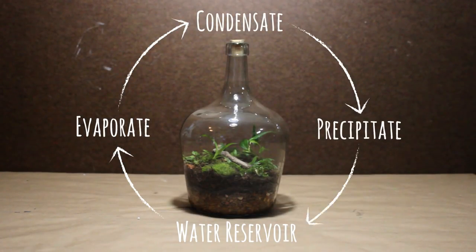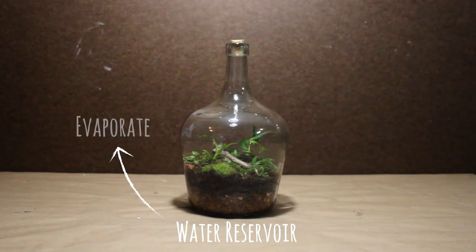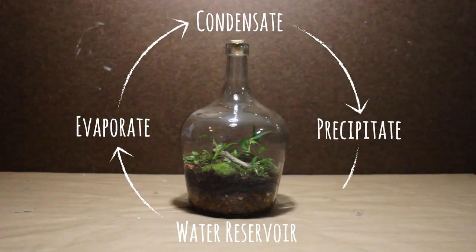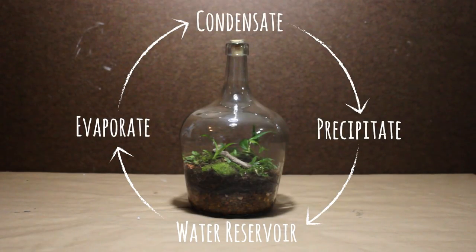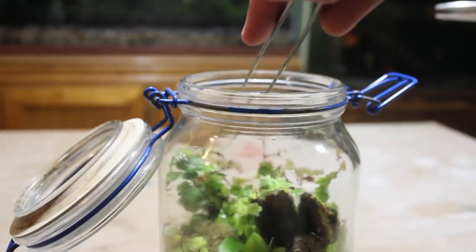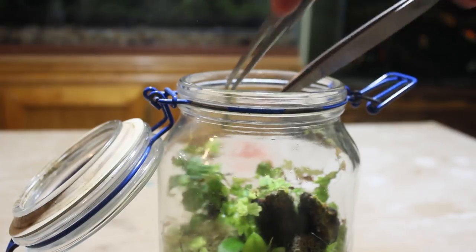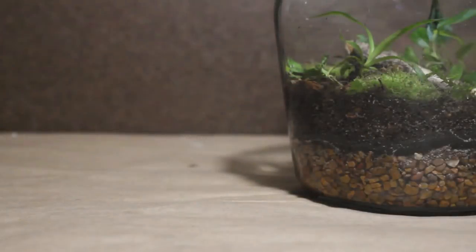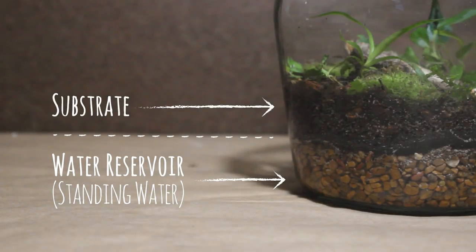In other words, the environment of a closed terrarium creates its own water cycle. This water cycle will continuously water your terrarium, and since the container is completely sealed, additional water never needs to be added. Even if you occasionally open your terrarium for maintenance, it's unlikely that you will have to add more water, but keep an eye out just in case. As explained earlier, the false bottom also keeps standing water separate from the substrate.